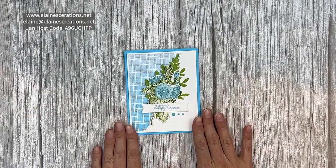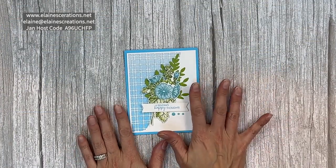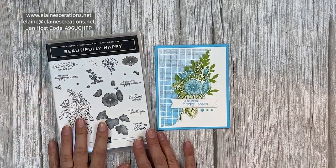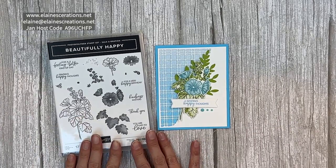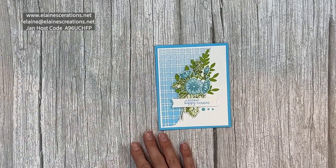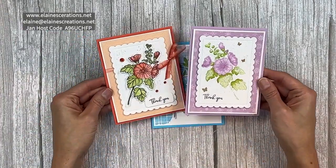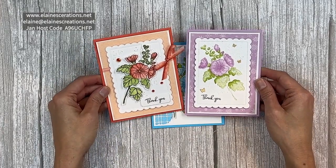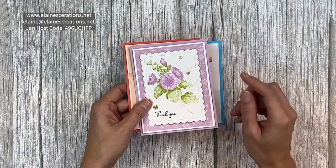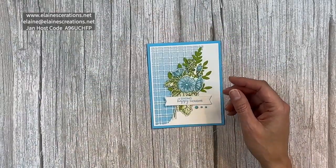Right here is one of my Beautifully Happy cards using the Tahitian Tide and Granny Apple Green theme. This is one of the stamp sets that you can earn for free with a Sale-A-Bration purchase, so make sure you check that out because there are a lot of beautiful cards you can make with this set. Here are some other samples — Calypso Coral and Fresh Freesia — both using the Dandy Designs Designer Series paper that you can also earn for free during Sale-A-Bration.